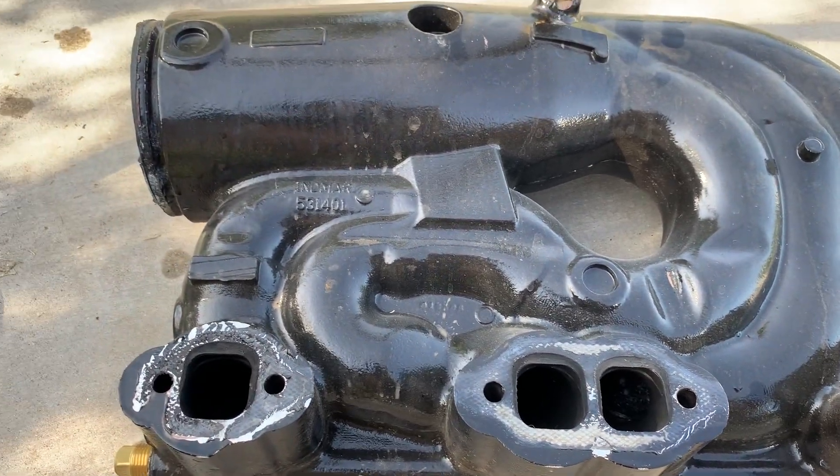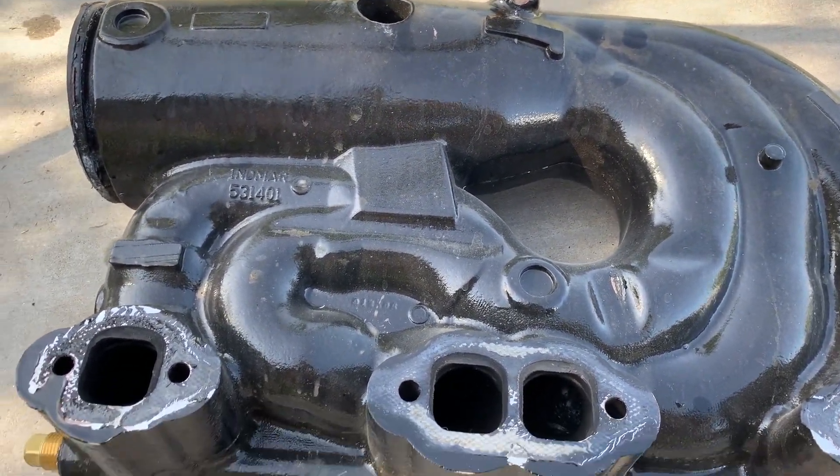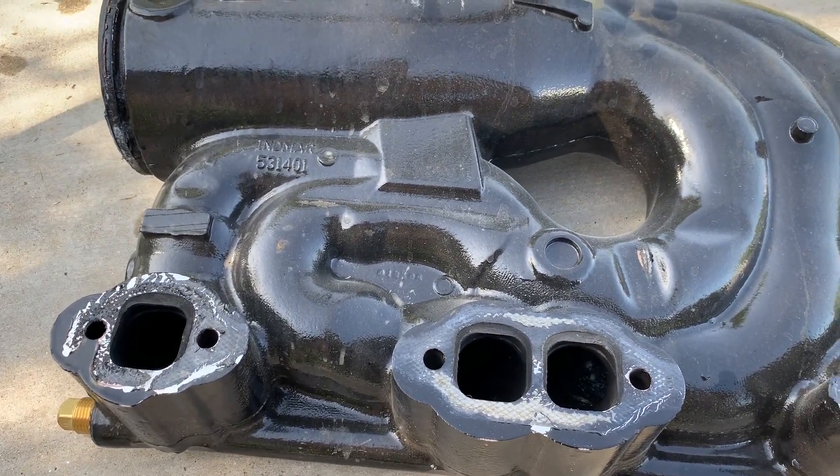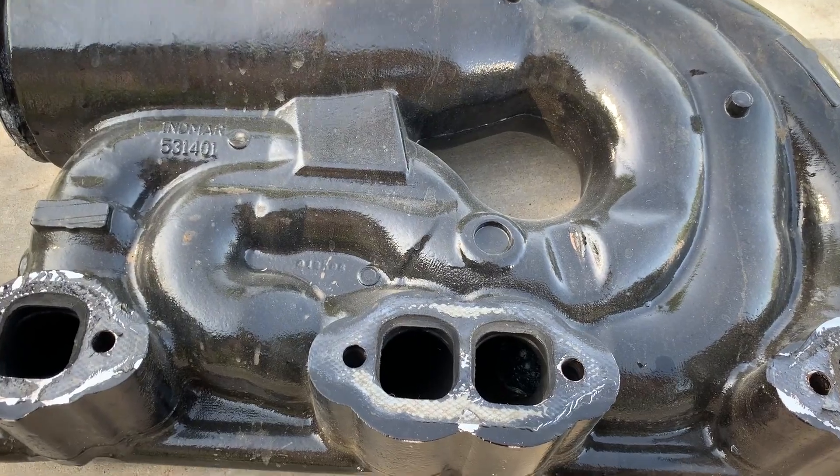You can't see it from the outside. If I cleaned it up, it would look like a brand new exhaust manifold — it only has 300 hours on it, and from the outside it looks good. So I'm going to show you here how you can check it.